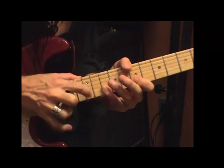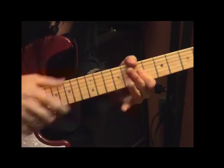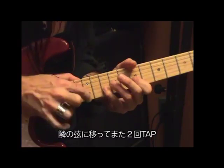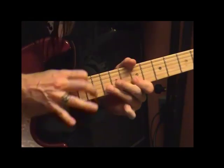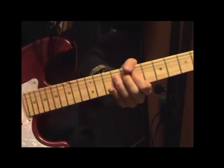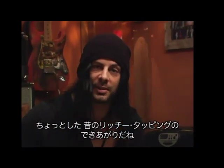It's kind of like a double — two taps, go to the next string and do two more. And that's kind of the gist of the lick. And there you have a little bit of Richie tapping, like the old days.